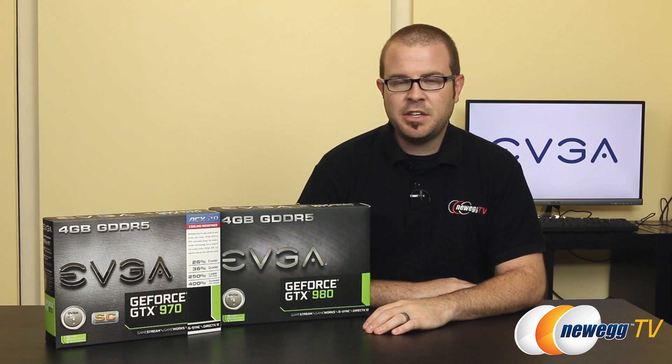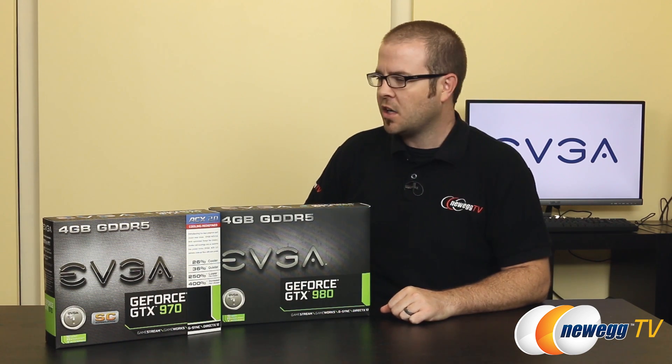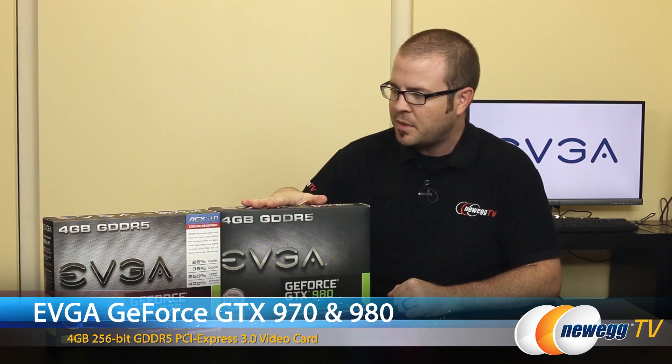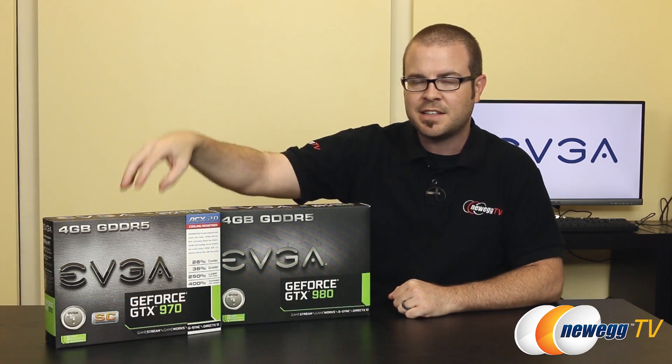Hey everyone and welcome back to Newegg TV. My name is Paul. Today we have a very special unboxing of two EVGA GeForce GTX video cards featuring Nvidia's newest silicon. Based on the Maxwell architecture, we have the GeForce GTX 980 in the reference design trim, as well as EVGA's very own custom design GeForce GTX 970 featuring the ACX 2.0 cooler.